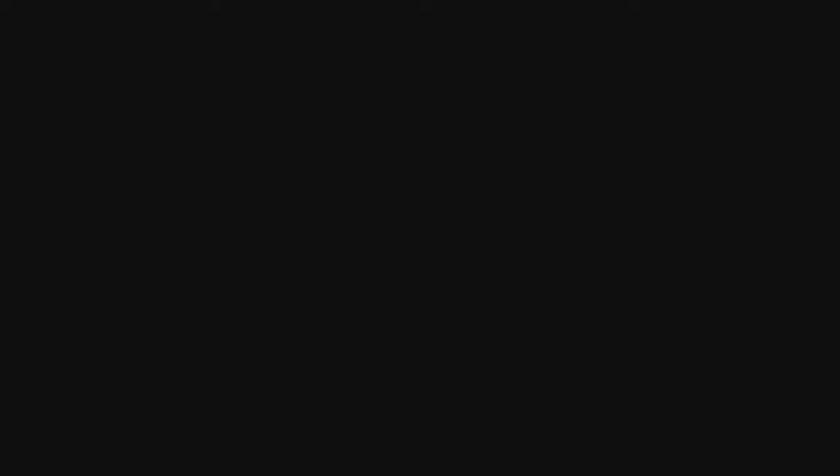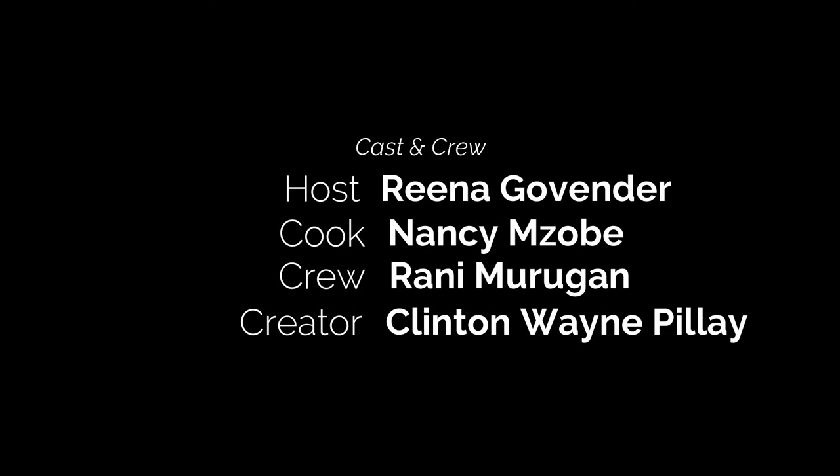From us at Passing It On, we want to say thank you so much for coming through and sharing your recipe. My mother always told me: anything you do, do it to the best of your ability — if not, don't do it at all. That's my motto in life. To our viewers out there, remember to like us on Facebook, subscribe to our YouTube page. Remember: eating is a necessity, but cooking is an art. Make sure you pass it on to the next generation. Take care, thank you.